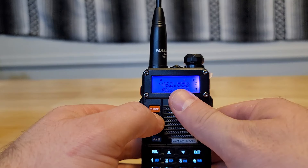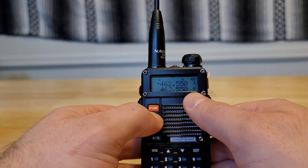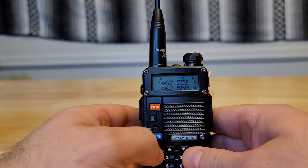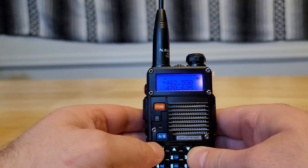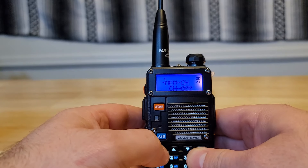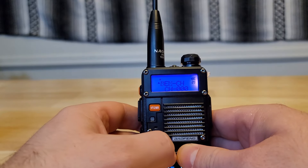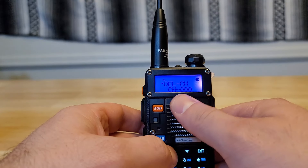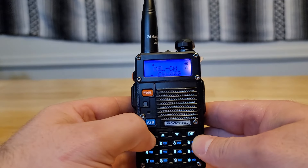If you hit exit and switch to channel mode, you can see that channel 0 is programmed in, which just happens to be the same as my channel 15. Now if you mess up and want to delete it, you can do it in either channel mode or frequency mode — hit menu, go to menu function 28, hit menu, and delete the channel.